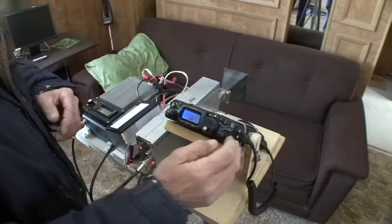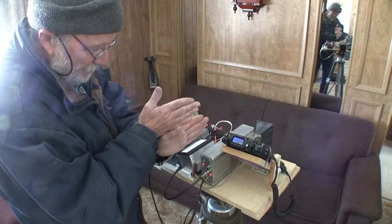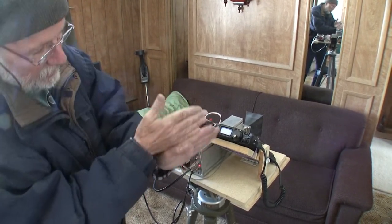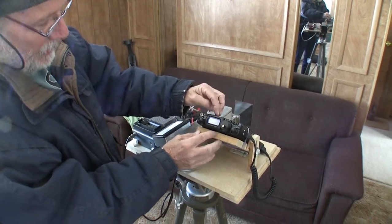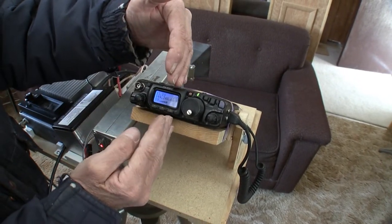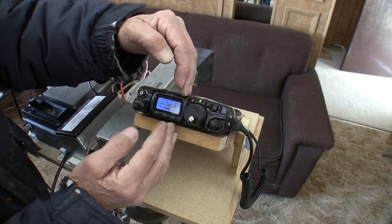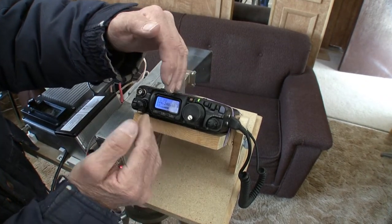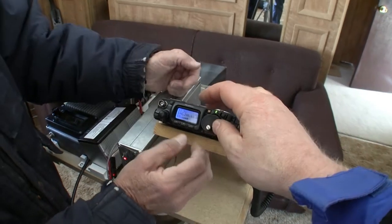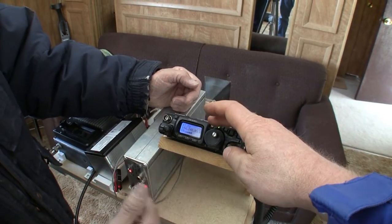The way this beacon sends code is: the transmitter is always transmitting a carrier — it's either on this frequency or that frequency, shifting back and forth. Dots and dashes are sent by shifting the carrier frequency. You tune in the carrier on the receiver and hear the keying. When it's sending a steady tone, it's on one frequency; when it starts sending code, it shifts to another frequency that's outside the receiver's passband — though you can always hear a faint high-frequency tone, which is that other carrier.